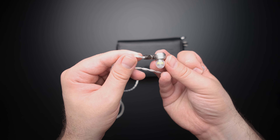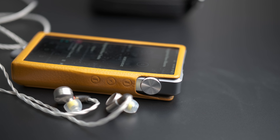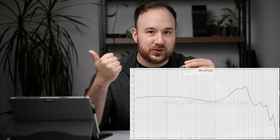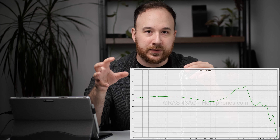Because this is a single dynamic driver, there's no multi-balanced armature smearing to worry about for timbre. For the bass, this is exactly where I want the bass frequencies to be — not too much, not bloated or boomy. It could extend a little further in the sub-bass, but the mid and upper bass energy is right where it should be, and because it's punchy it doesn't feel like the bass is lacking. It's not withdrawn in the mid-range either.